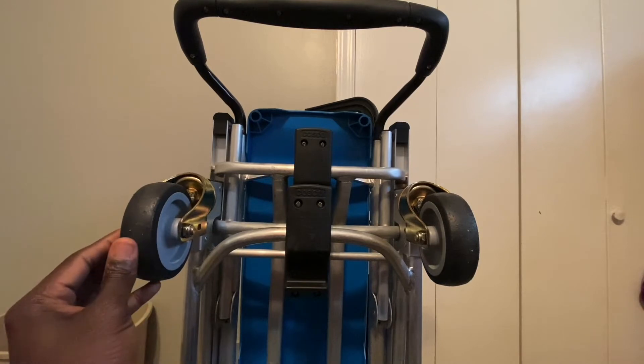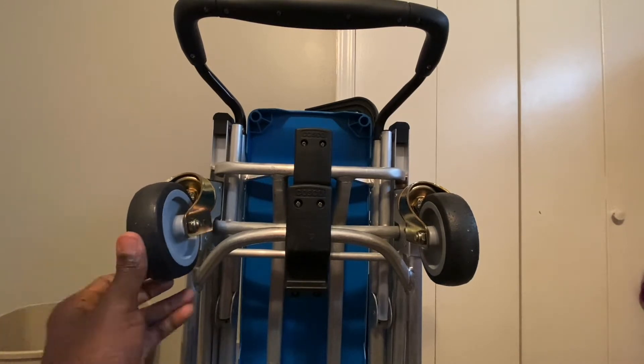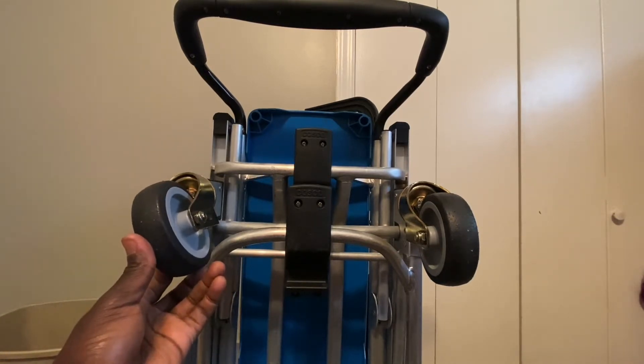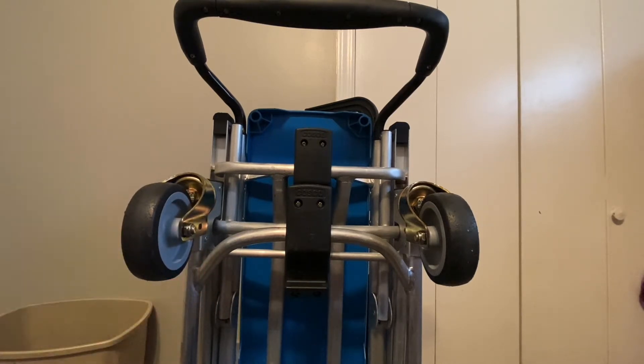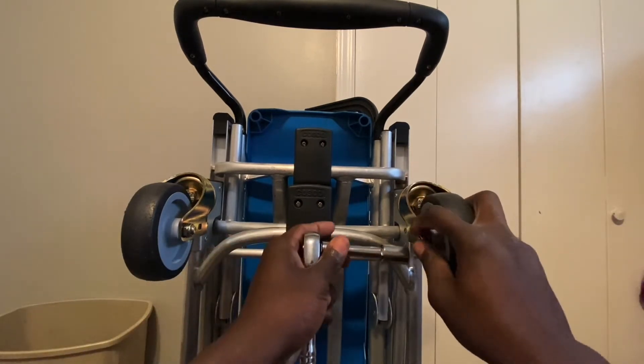This is mostly for like in-store, in-house kind of dolly movement use. But since I do a lot of window cleaning outside, I want something that's going to roll a little bit better and a little smoother for me. So we're going to take these off and put on those rubber wheels. Let's get to it.